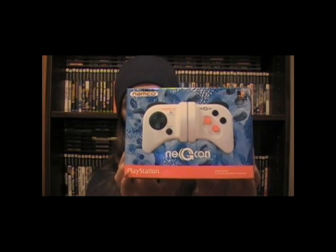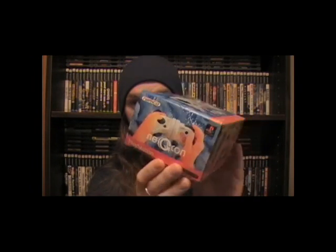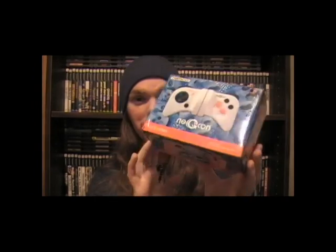So the Namco NegCon — you're probably wondering either, what the fuck is that? Or, aw man, I remember that controller! It was kinda retarded! And, well, yeah it was. Here goes the box for it. Namco NegCon. I actually found the thing for two bucks, brand new. So, to me it was worth it. I was just kinda happy to come across it. I always saw ads for it, like, the back of EGM and everything, but never got my hands on one up until like a couple weeks ago.